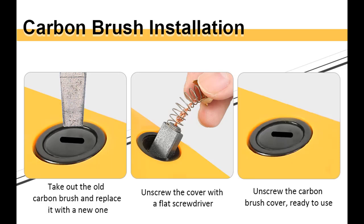The compact and non-slip handle design provides a better grip, making the operation easier.